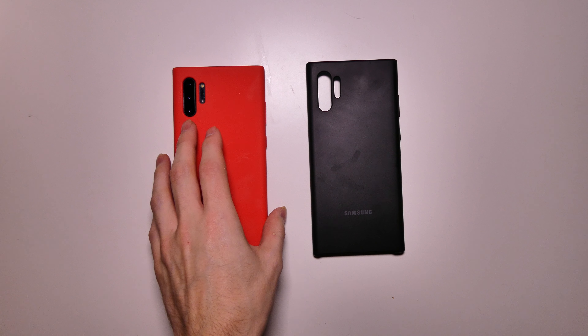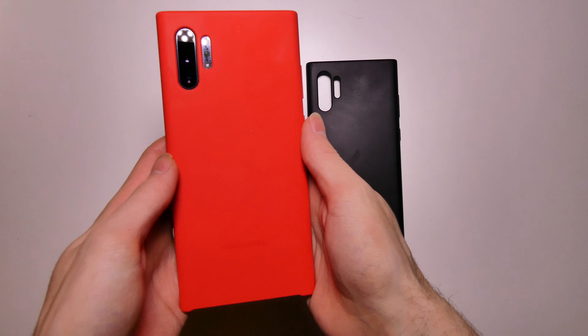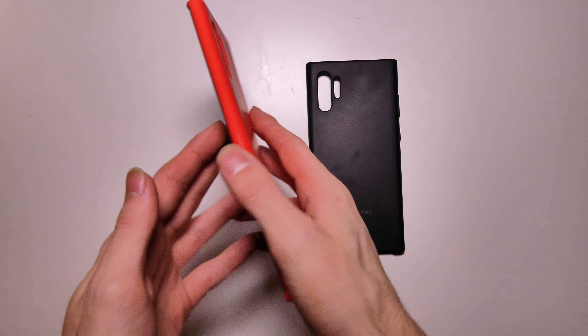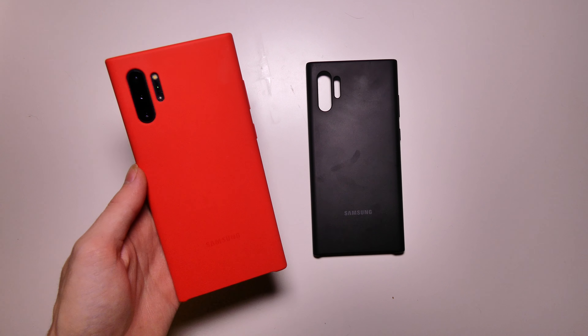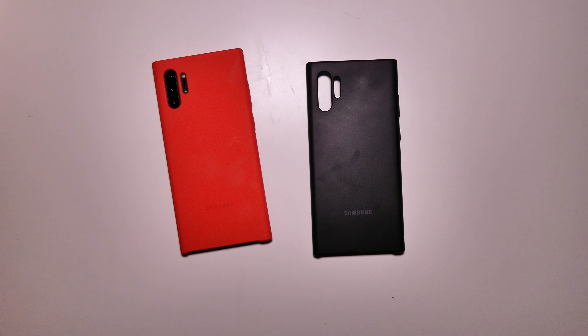I'm sure they have them for the Galaxy S10 and S10 Plus as well. I just picked this one up yesterday — this is the red one. I really do like the bright reds that Apple and Samsung use on their cases, just the black and red, really nice color combination. I really wish I could get the red S Pen that comes with the Star Wars Galaxy Note 10. I was kind of hoping they would sell that as an accessory, like you can buy all the other S Pens, but I haven't found it yet.